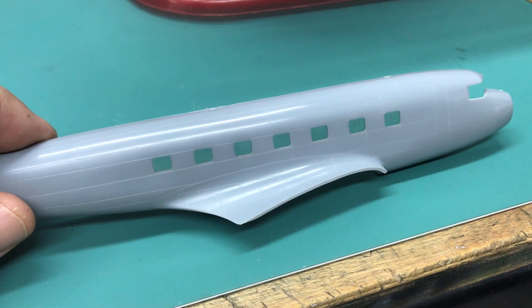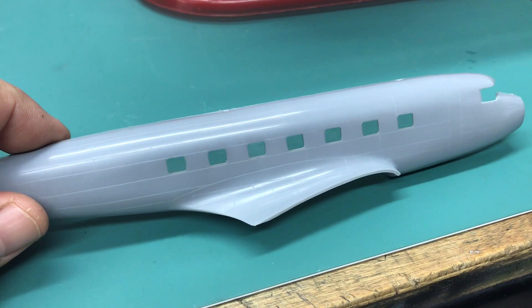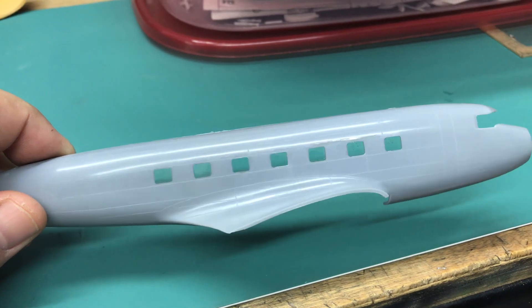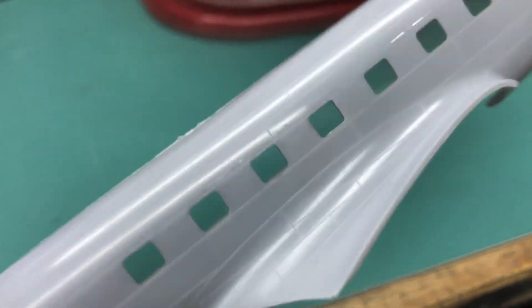So check this out. This is a DC2. I wanted to do clear windows. Look at that — smooth, clear. You can hardly see that they're there. That's this clear resin, this Gymtek I think.